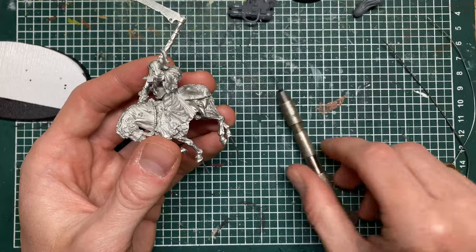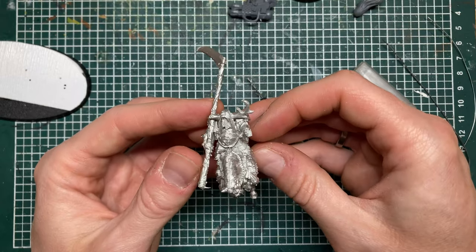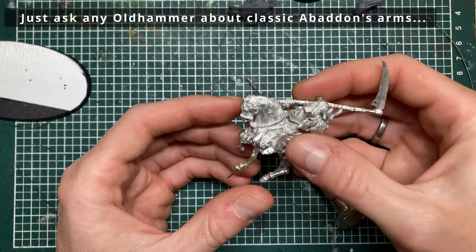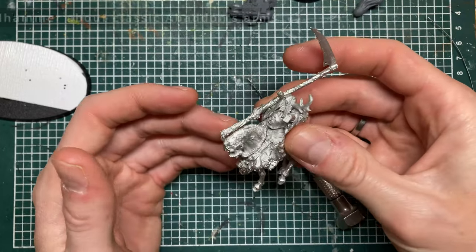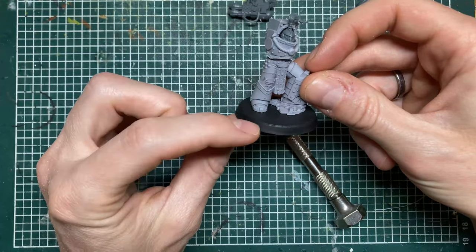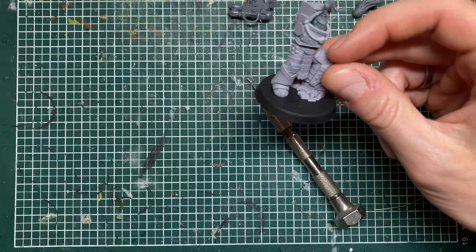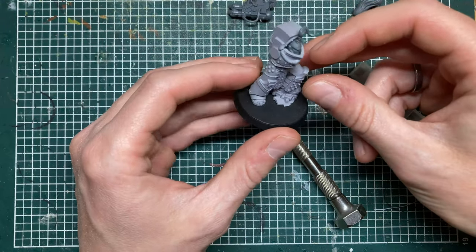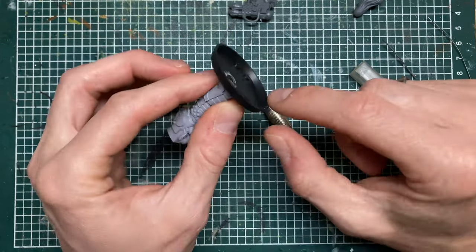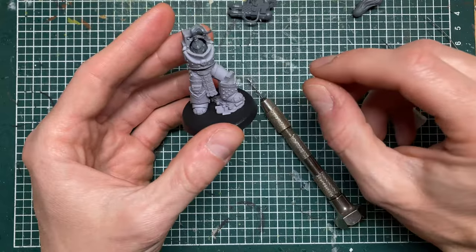That's when I bought my hand vise and a set of drill bits, and it's actually something I still use even with plastics and resins. It's absolutely necessary for metal to make it stick together properly, but for plastics and resins it's actually quite useful too. When you combine plastics and resins — here the base is plastic — your only option again is crazy glue with the same problems, so I also pin it through the base into the foot. The helmet here is a plastic helmet into a resin body, so I pinned it there as well.